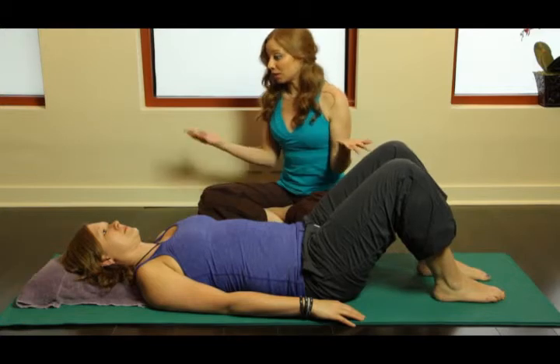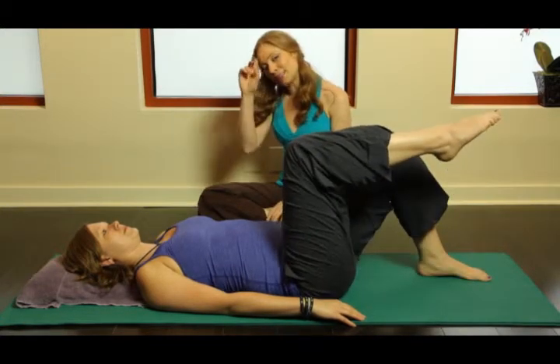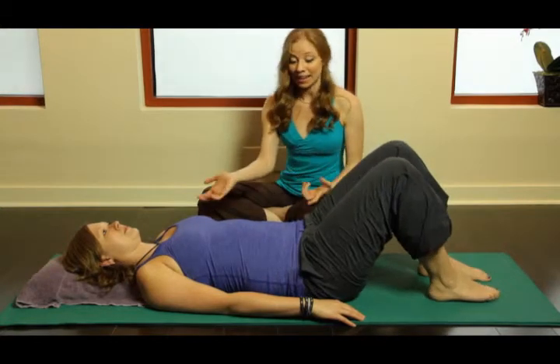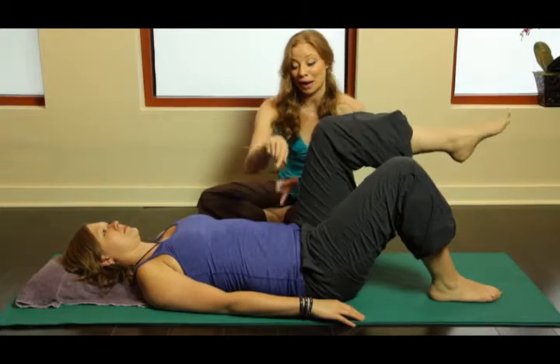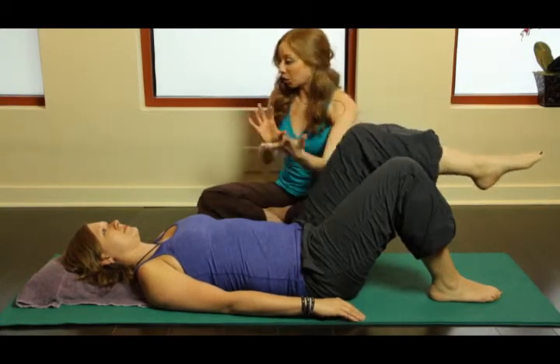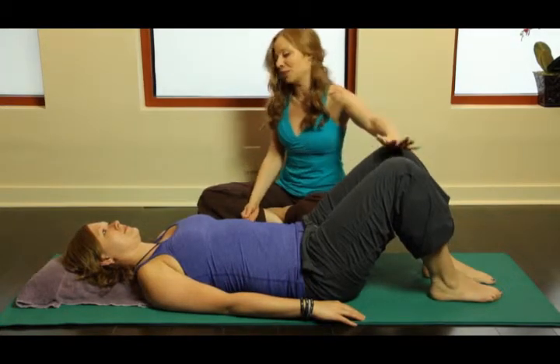Because of the nature of the mat — it's constant and flat — a lot of times we can lean into one side of the pelvis or the other. You can see this nice little rocking back and forth happening: that is Kim switching her weight from right to left. This is a challenging exercise if you really do it right. Go ahead and rest for a moment.